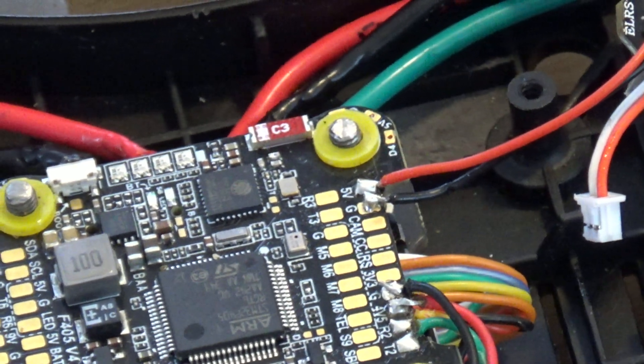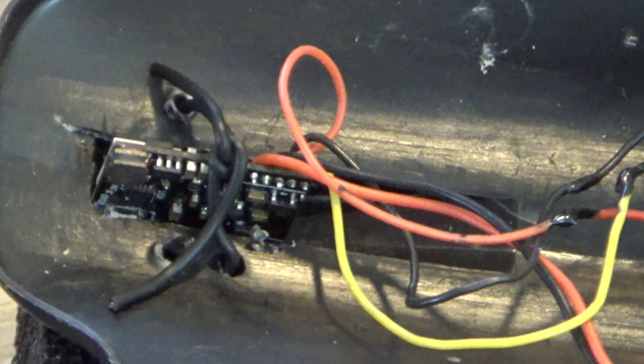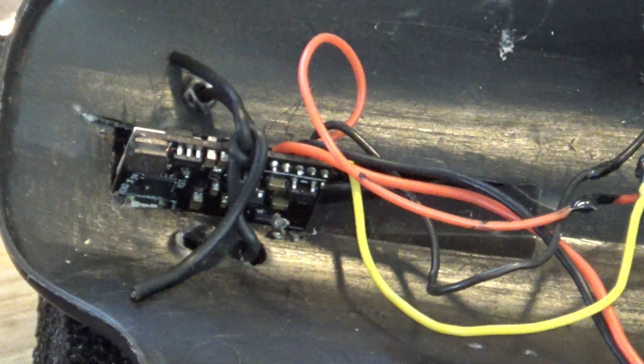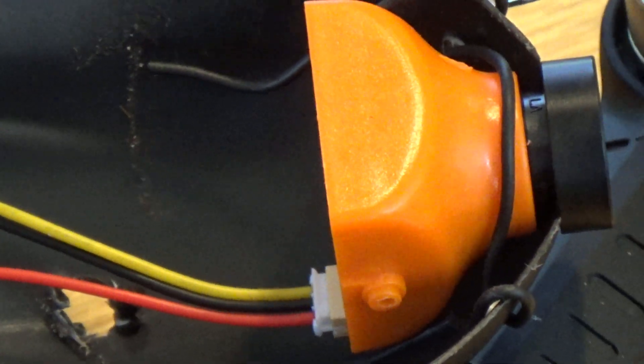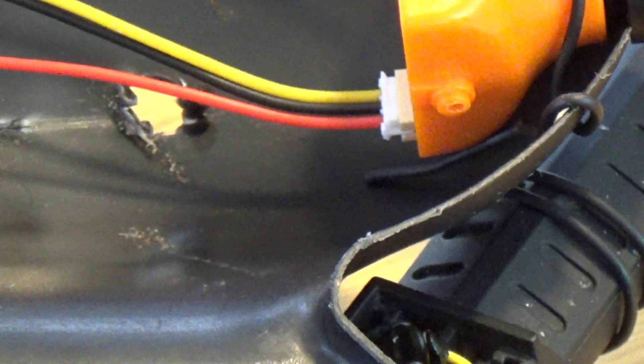I've got two wires from the pads on top — left power and earth — going to power both the VTX and the camera off that one connection. Power runs to the VTX, and from the VTX I've got power running to the camera. When it comes to video, that yellow wire runs between the two. There's no connection from the camera video to the flight control board — it just goes straight to the VTX and broadcasts to the goggles or ground station. That's worked fine up till now because I wanted to keep it simple when I first got into this.